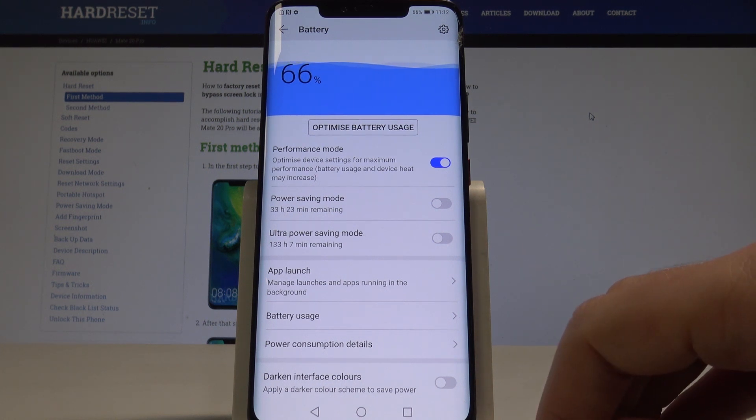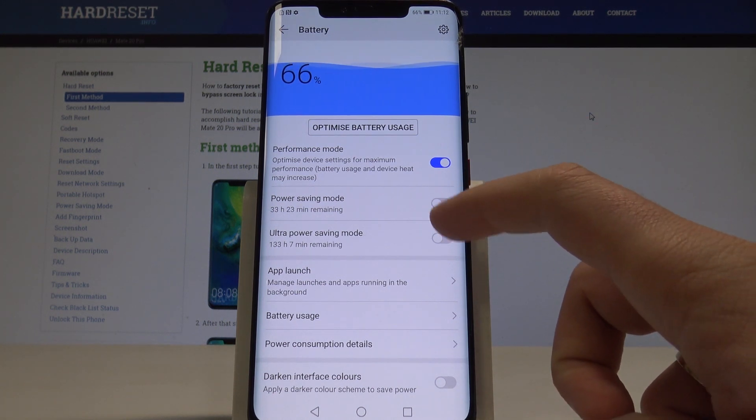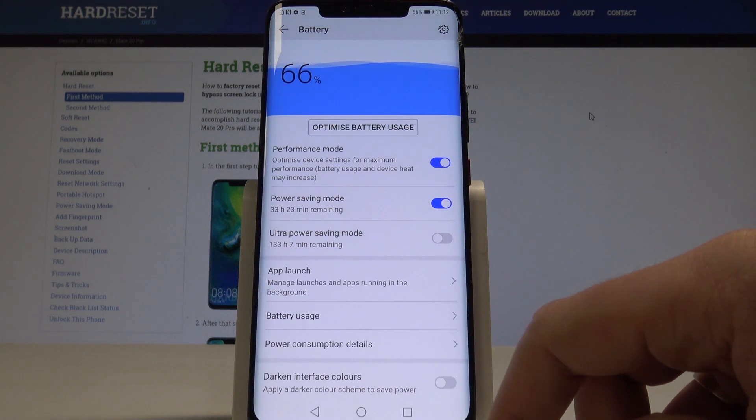This is something different from power saving mode. If you would like to save the battery, you have to use Power Saving Mode. Tap it, then tap Enable.